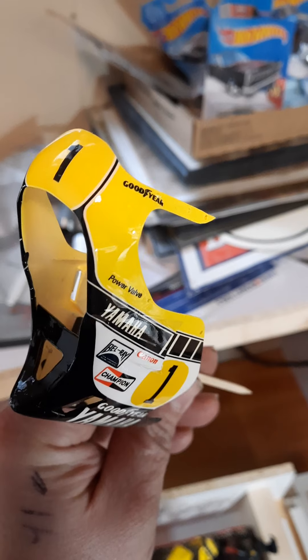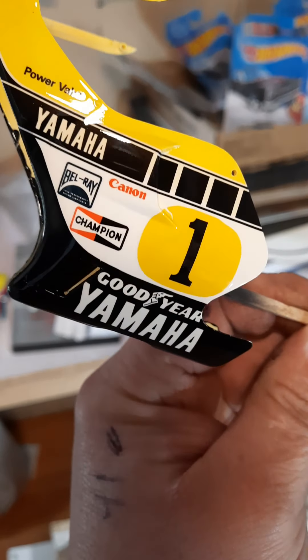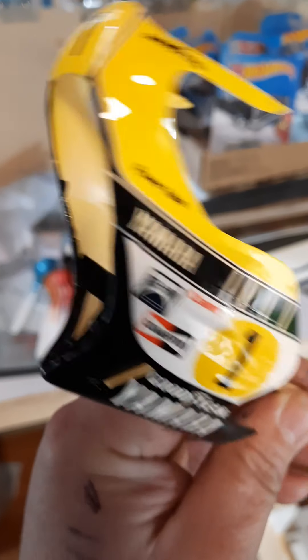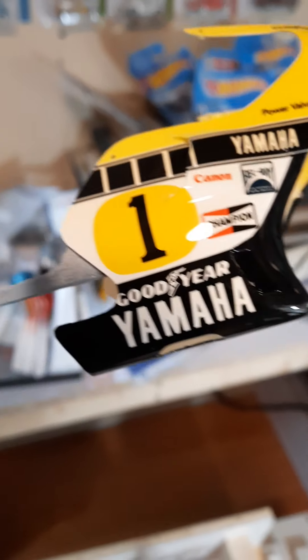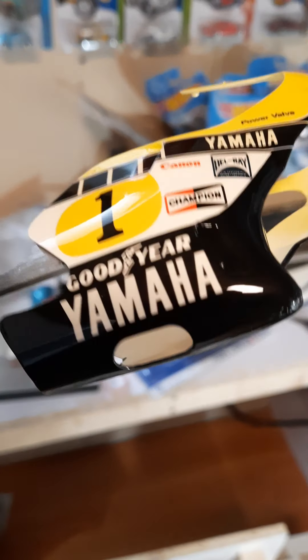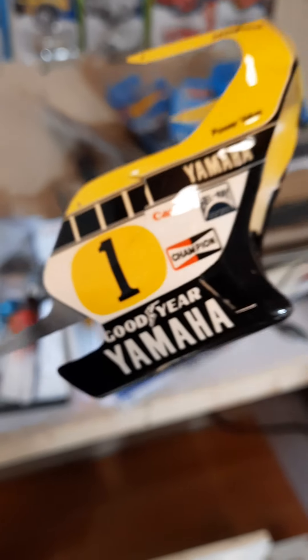There's the Kenny Roberts bike. The decals didn't turn out bad — they're older decals, like 20 or 30 years old, they turned out half decent I guess. One of them cracked, you might be able to see it in the video. The clear needs to be buffed — there's a few pieces of dust in there, but it is what it is. It's 2K clear. Everybody's against 2K clear or can't afford it or whatever — it's only 100 bucks for 2K clear.